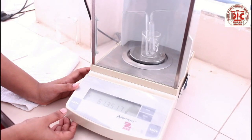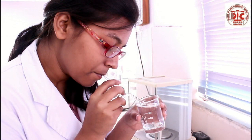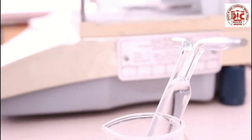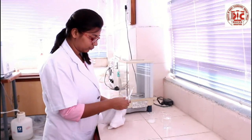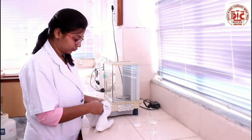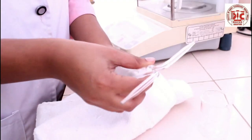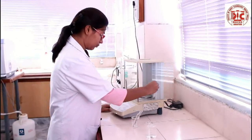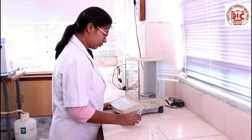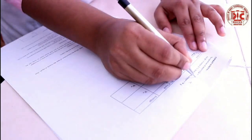Weigh the empty pycnometer with beaker accurately. Fill the pycnometer by sucking water from the left arm with the help of a tube and place it in the beaker. Wipe off any water from outside the pycnometer and beaker with tissue paper or a clean dry napkin. Take the weight of the pycnometer with water 3 times and note the reading in the observation table.